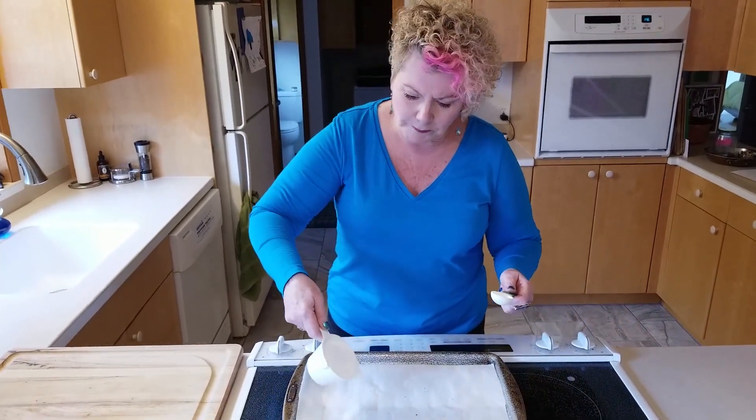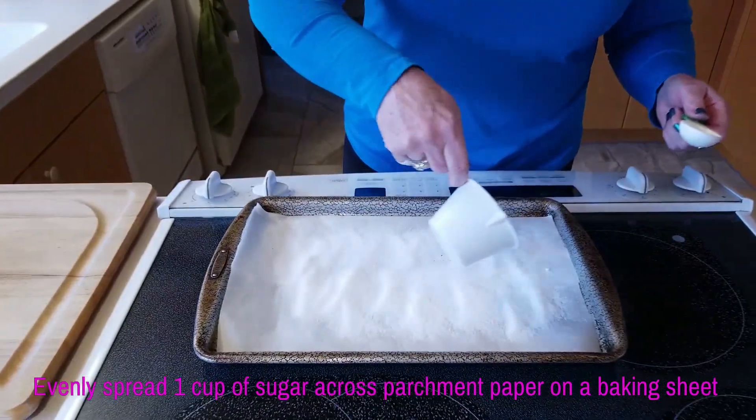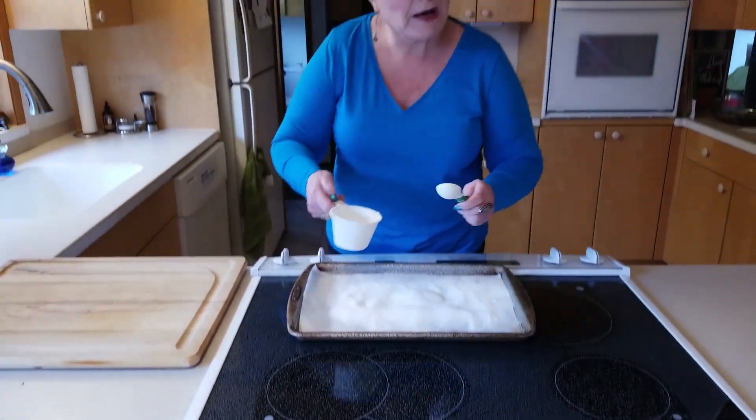I have tried this with other sugars and the only thing that hasn't worked is brown sugar because it just melts and separates and stuff, but white sugar, cane sugar — those work really well.